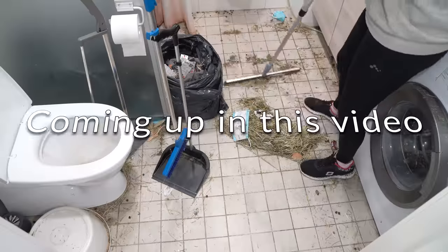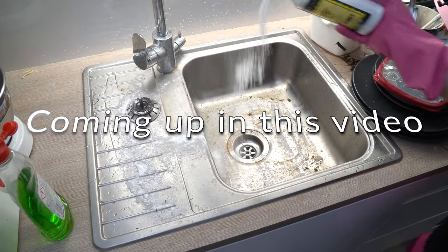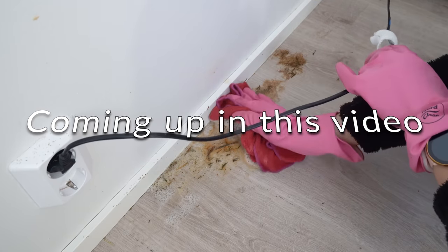Coming up in this video: I'll teach you how to use baking soda in cleaning, how to make your own DIY cleaning spray, and why microfiber cloths are good in eco-cleaning.